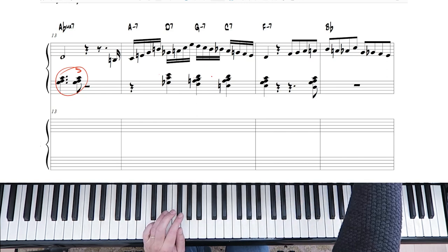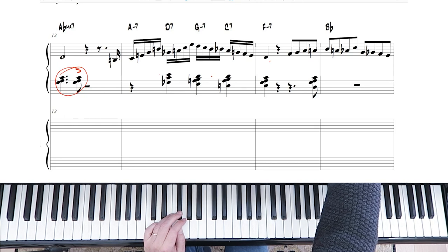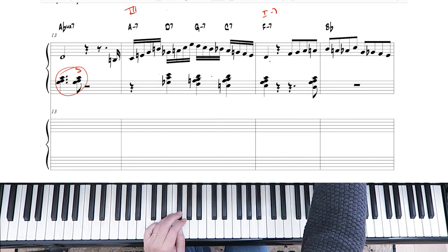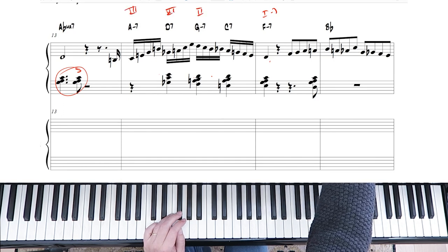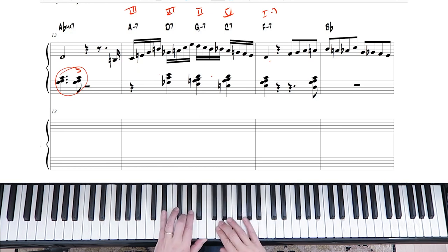All in one bar we've got basically a three, six, two, five, one of F minor. So if this is one minor seven, this is three, six, two, five. The goal is we're playing a ballad, but you can take these licks and apply them to faster swing. The reason we're doing it in ballad is because it's a lot easier to learn it slowly.